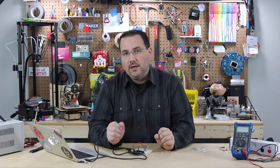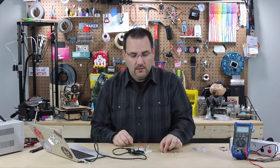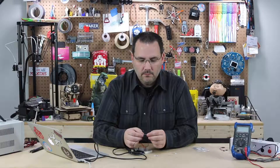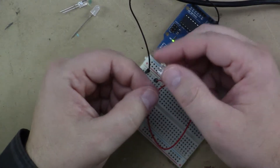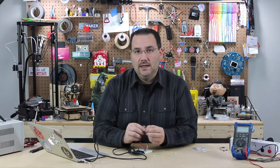Now, one other thing before we look at the code — I want to show you one other type of LED, and these are even a little more strange. This is also a bi-color LED, but it actually has three legs. You'll see there is a long, a medium, and a short lead. Now typically the long lead on most components is the positive — but on this one, it's not.